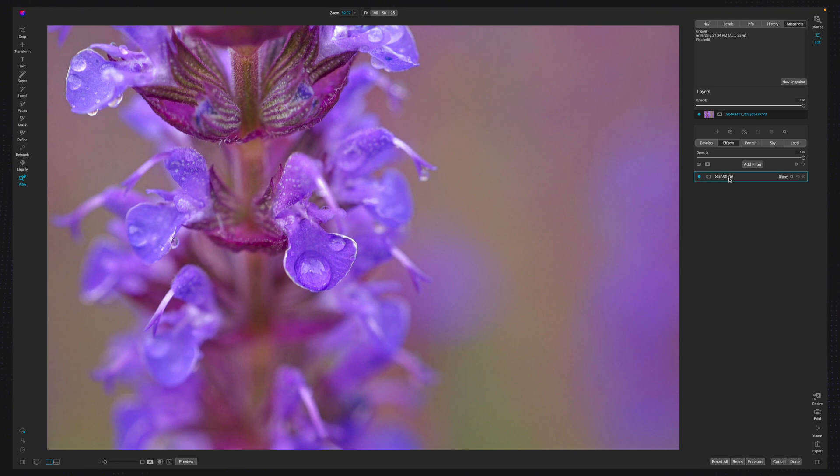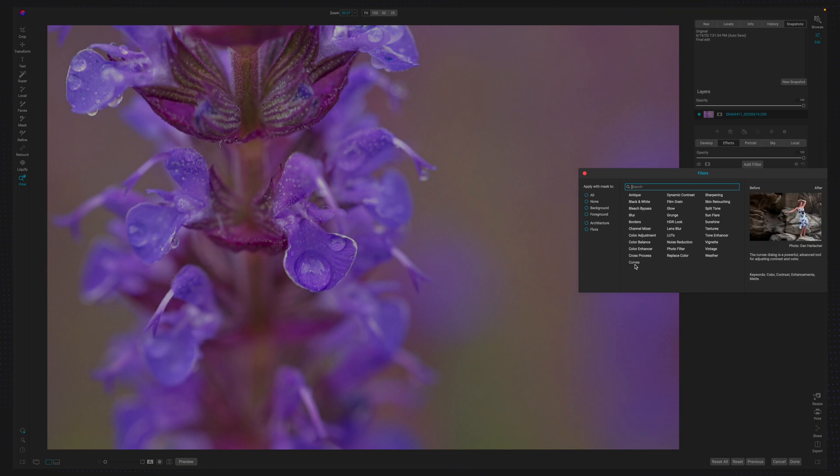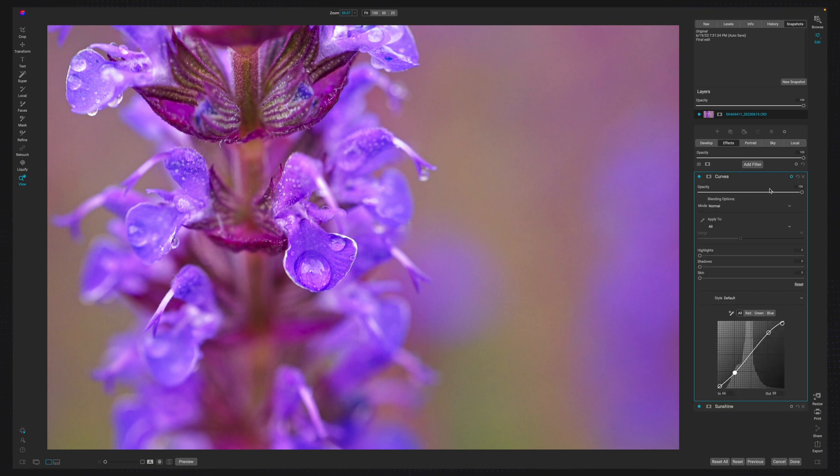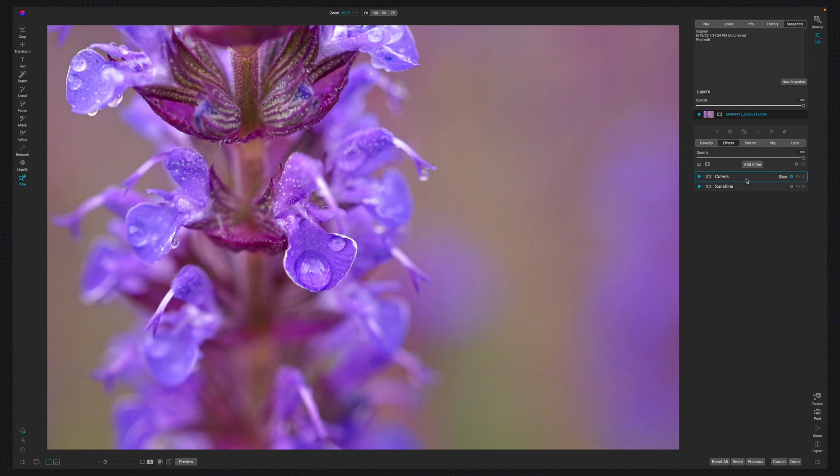With that done, we can move on to adding a curve. This curve is really just going to add contrast — it's a very slight S-curve. The difference is, if I leave it as-is, it's going to modify the saturation; you can see it's changing the color, and color is a very delicate balance in this image. So I'm going to hit the gear icon and change the blend mode to Luminosity. Now all it's doing is changing the tonal range, making it more contrasty, which is exactly what I wanted.